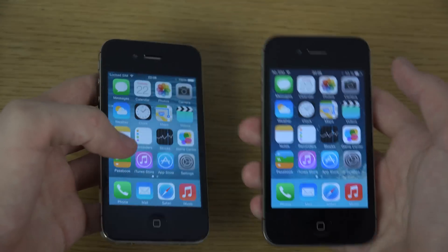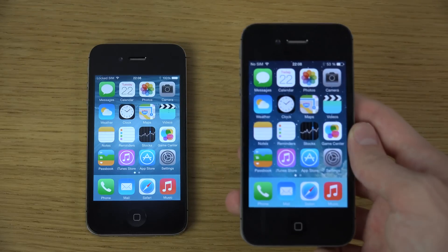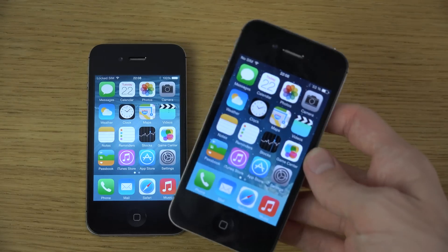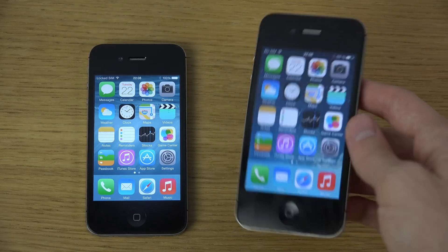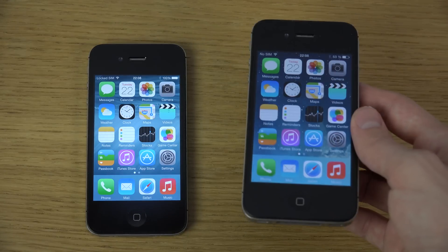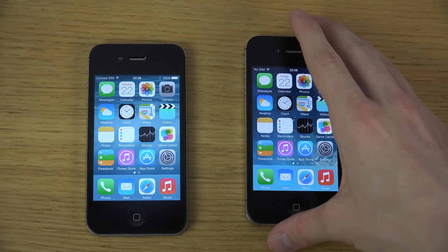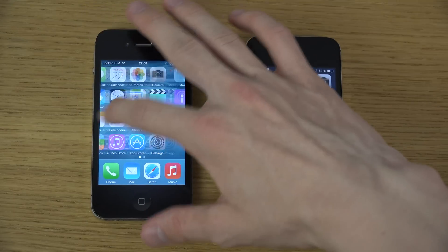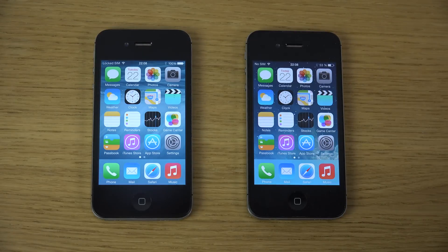Remember though, it's a beta and it will probably be improved. Also, if you want to get iOS 8, I'll have a tutorial so you can install it for five dollars — pretty awesome if you used to have iOS 7. But yeah, quick video here checking out the speed on the iPhone 5 and the 5s.